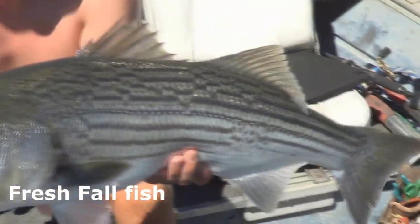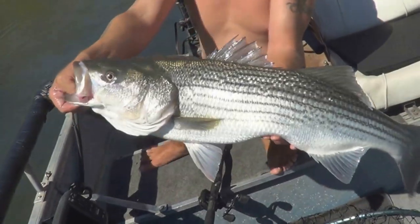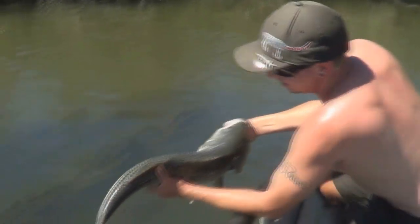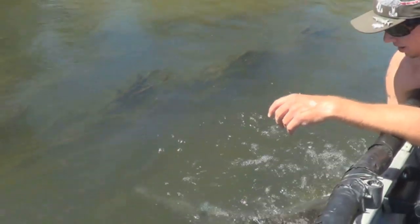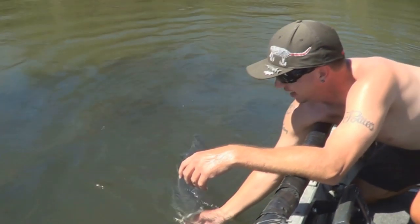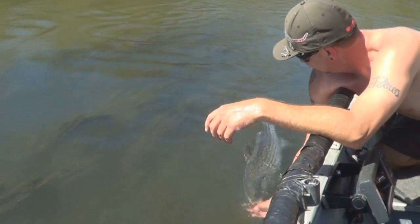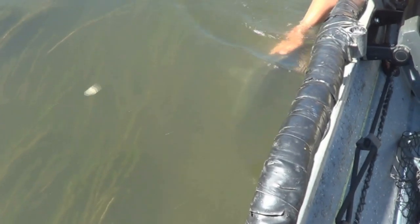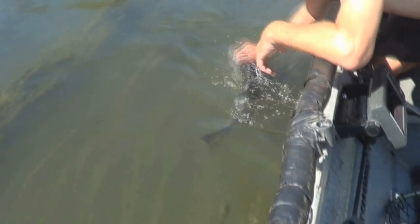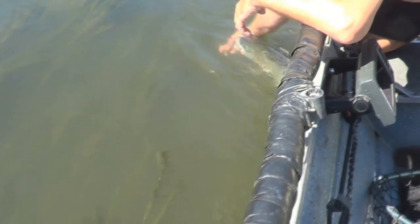All right, now we get it back. Set her free. Strong fighting striper right here. It's a hot day — actually what a cool down — just like me. It's going to be a hundred again. Don't stop in your backyard though. Got that good current to run through its gills. Okay, early fall striper — she's okay. It's going back home, going back out with the current.